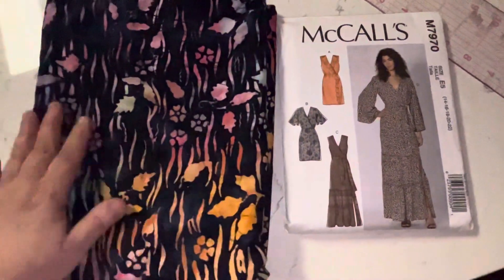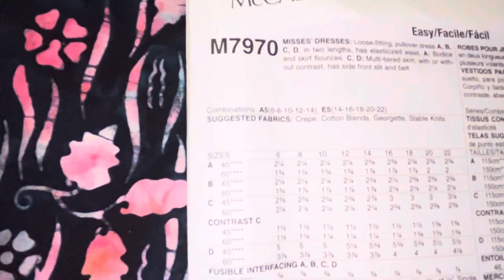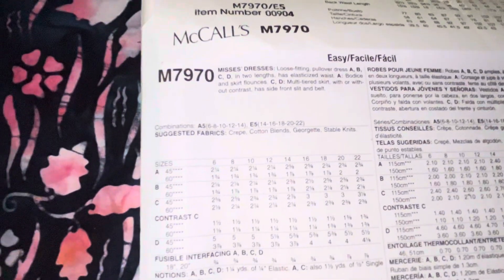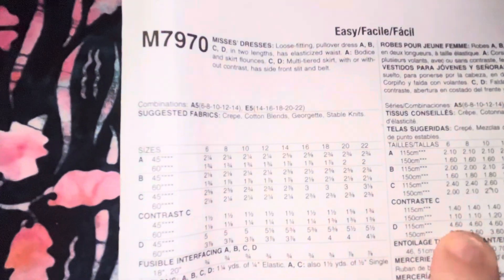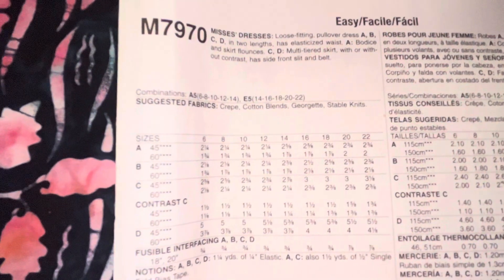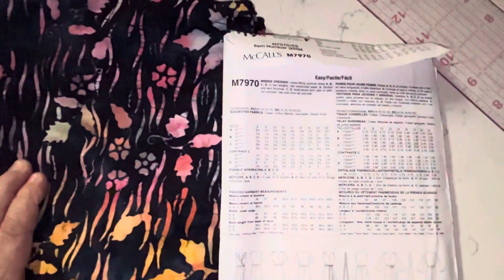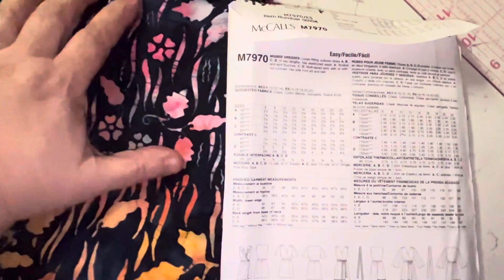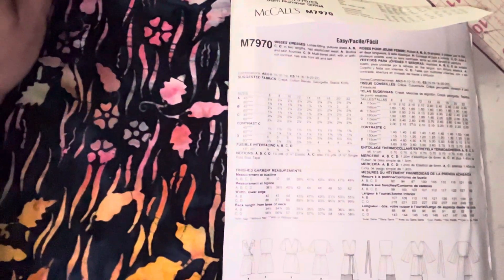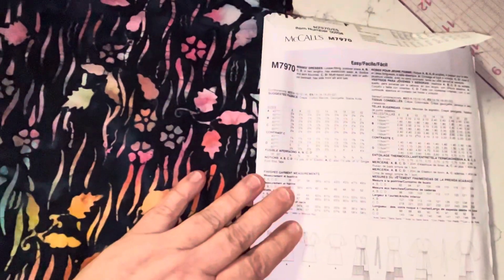I feel like I lucked out with this fabric. I have two and three-eighths of a yard, and for the size 14 View A I need two and five-eighths yards. But since I'm not going to line the ruffle, I should be fine and able to get it out of two and three-eighths.